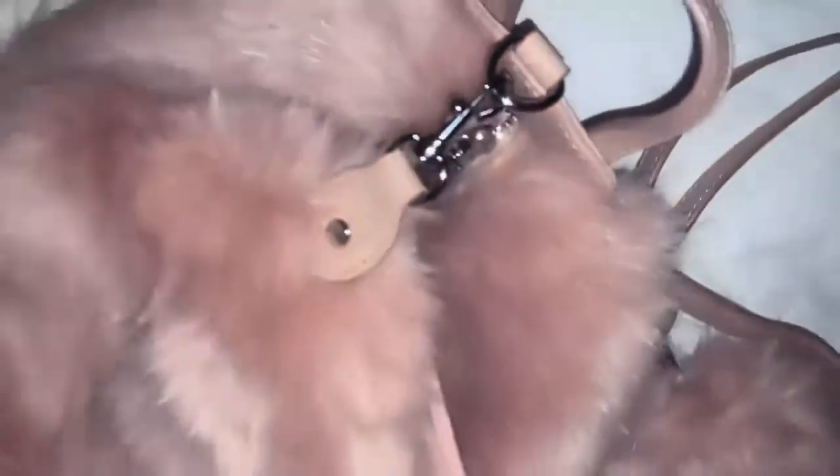Super luxurious for a faux fur. Such a beautiful colour. You can also attach the hook up here to secure the zipper, especially when you're going out in public.